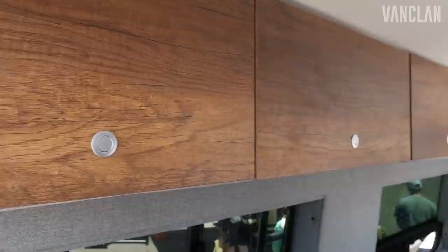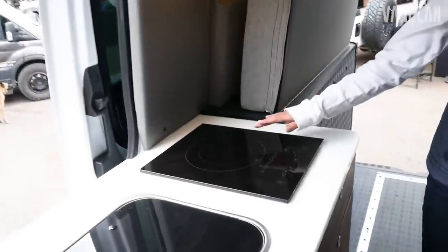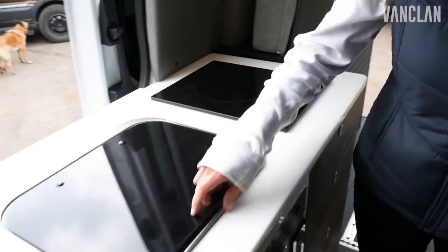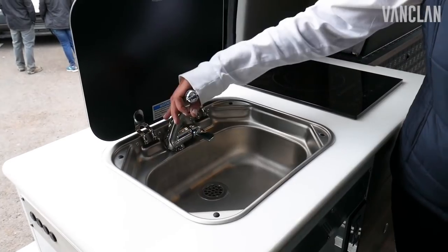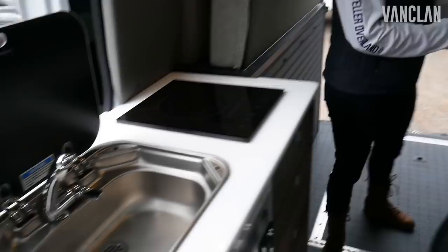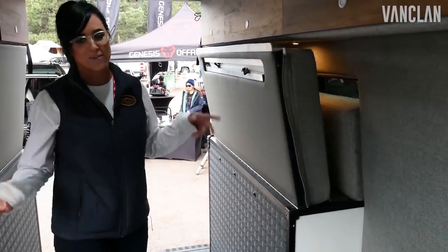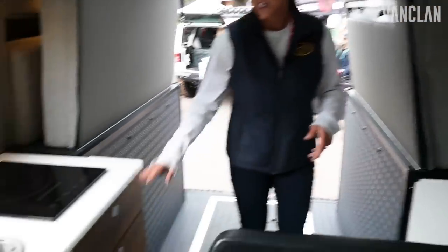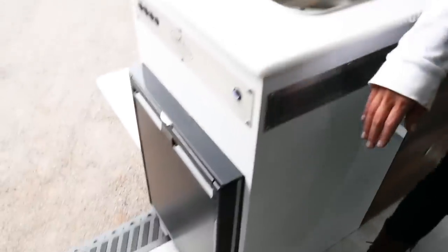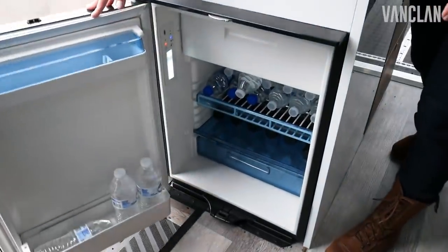For our galley we have an induction cooktop — they're instantly cool and heat really quickly. We also have the flip top sink, and when your work table is down in the back it's very easy to just use as your cooking surface. We've got storage for all your cooking utensils, and then your refrigerator is over here on the side so that it's accessible when you're outside as well.